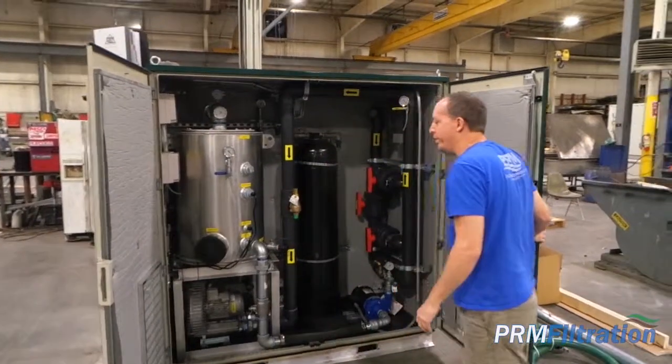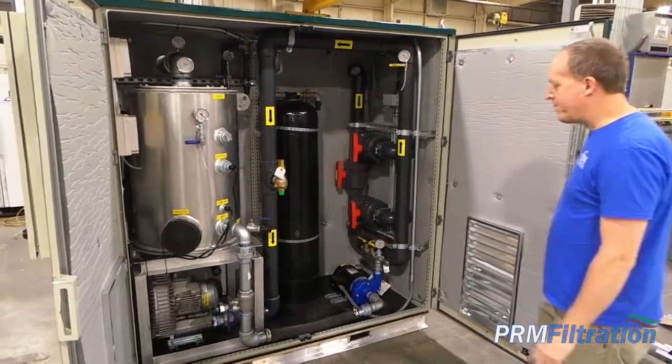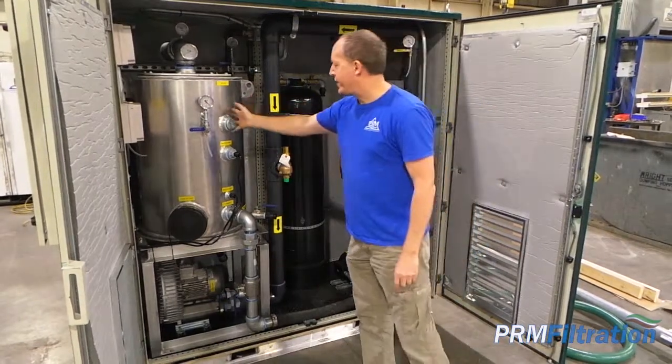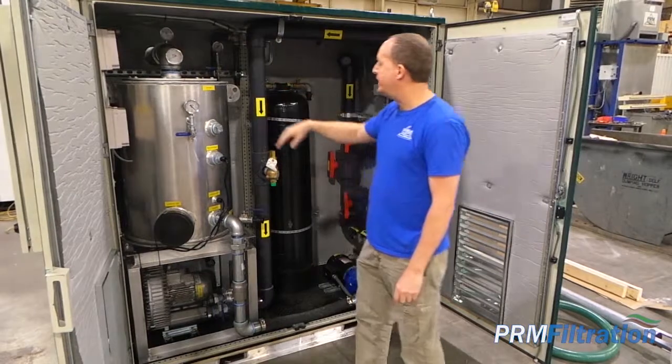It has a sound foam deadening media installed. The vapor extraction blower is mounted low. Moisture knockout tanks with float controls to clean out vacuum gauges and so forth.